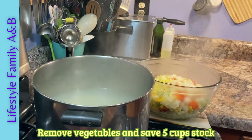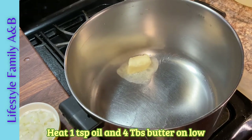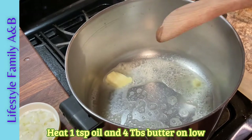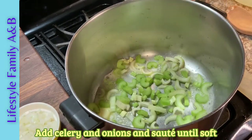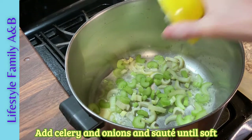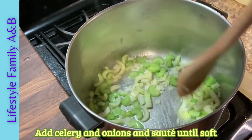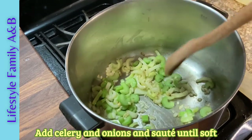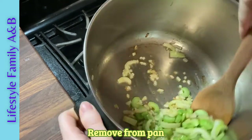Now we're going to fry the celery and the onion in butter. I add a little oil to the pan before adding butter because it prevents the butter from browning too quickly and burning. When the pan is hot, keep cooking the celery and onions until they're starting to get brown on the edges and soften up a little bit. Once they're done, you're going to remove them from the pan and set them aside.